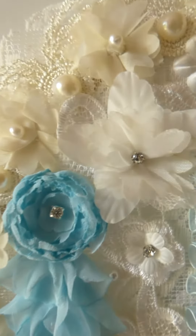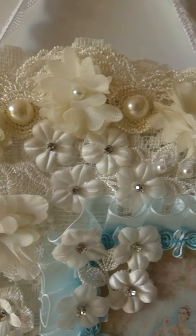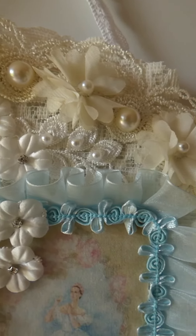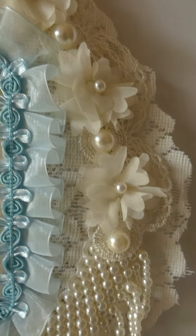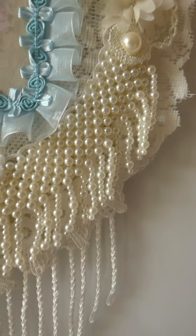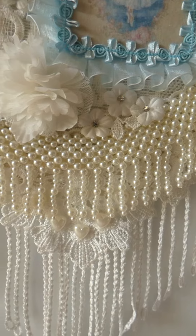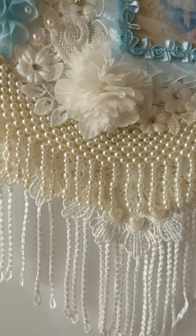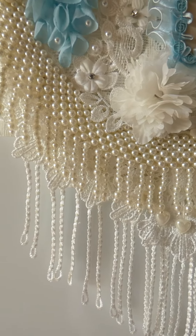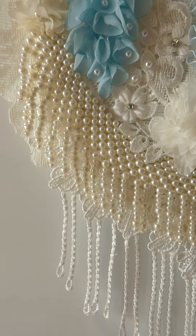And up here we've got the cream or ivory trim with some white flowers, and beautiful beaded trim and tassel trim.